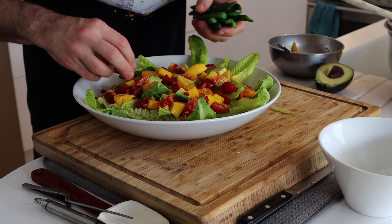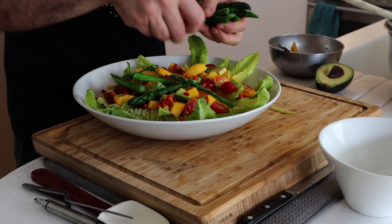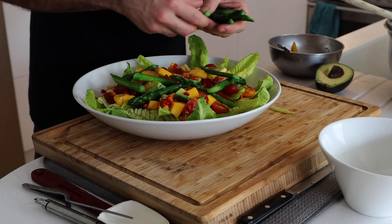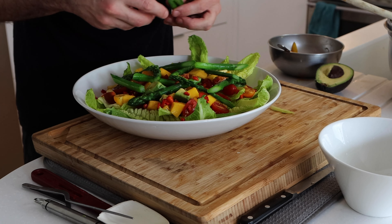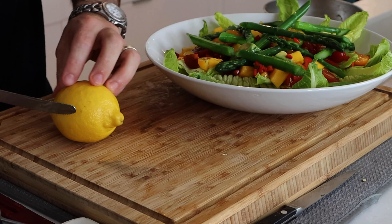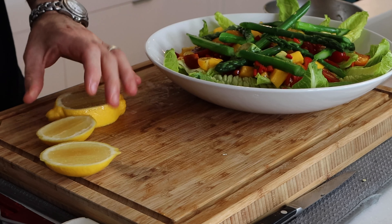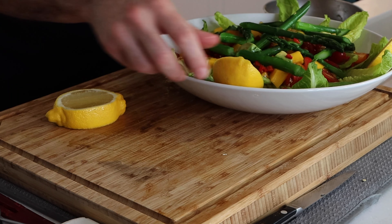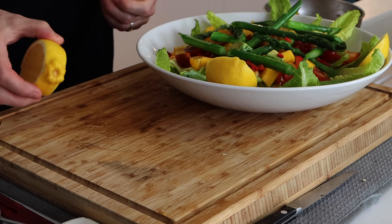The asparagus can go over so that green pop is going to be nice. Anyhow you can do it is fine. Just a couple of lemon cheeks to go on the side, and then I'm going to use this part to finish off the prawns when they're ready.